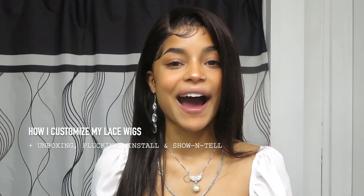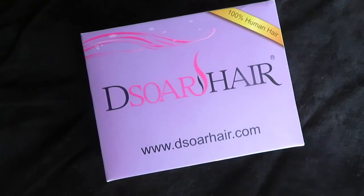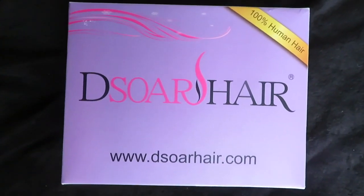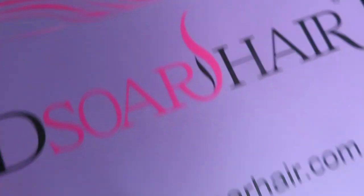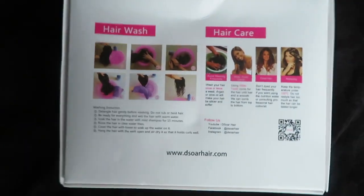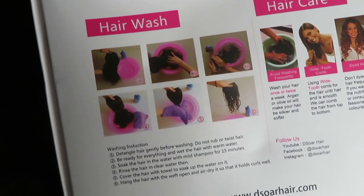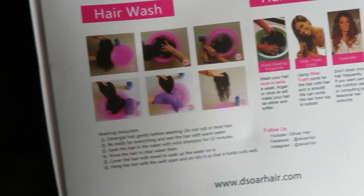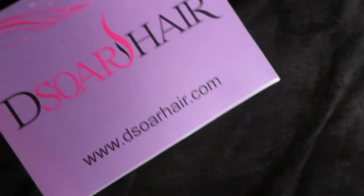We are going to go ahead and just jump on into the unboxing of this wig and then I'm going to go ahead and show you how I did customize this wig and installed it. So as you guys can see, the wig came to me in this purple box that just says D-SortHair.com on the front. It says 100% human hair and on the back there are some hair wash and hair care tips as well as their social medias and their website. When you open up the wig, there was a little receipt and order confirmation, but it had my address and my name on it, so I went ahead and took that out of the box prior to filming.